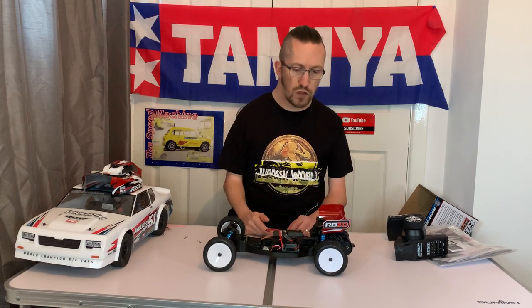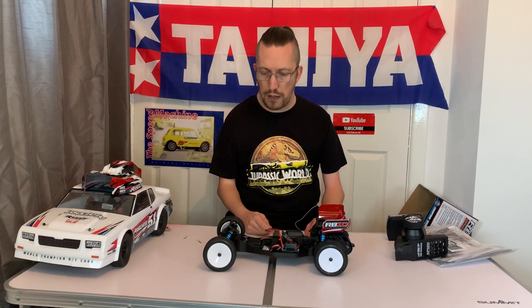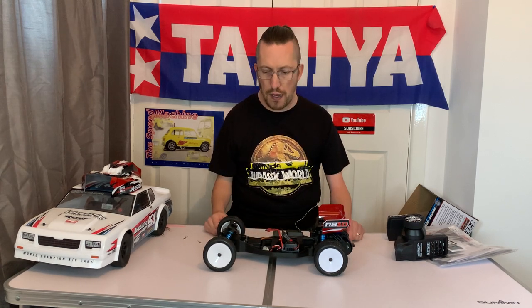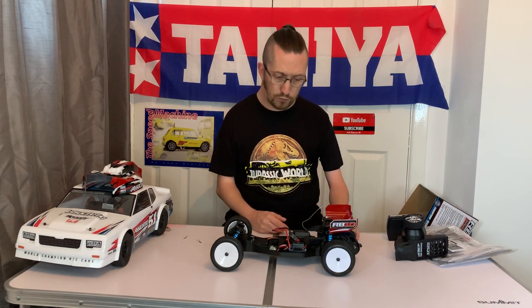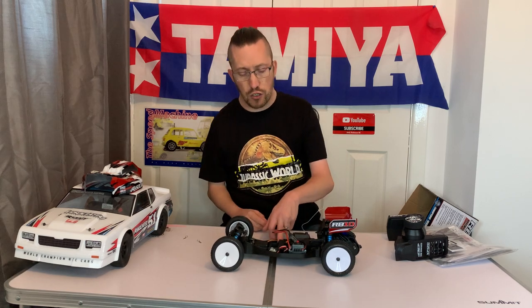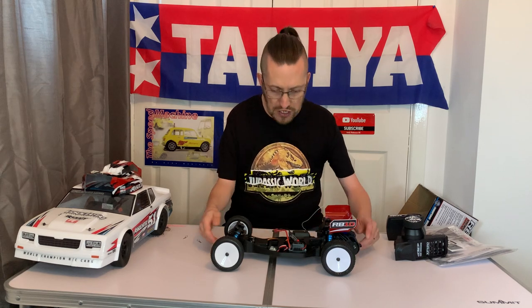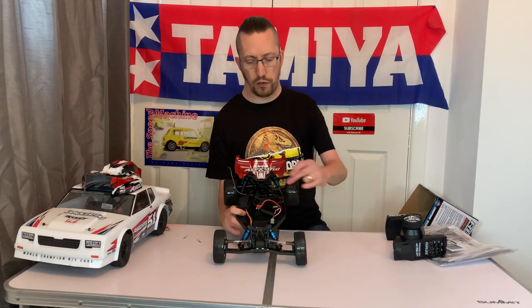Mid motors were becoming more popular and that was the direction things were going. Taken back to that era I'm sure it'd be very competitive with the top drivers, providing you had different electrics, different wheels and tires. It is based between an RC10 B5 and an RC10 B4 — the chassis is very reminiscent of the B4 design, allowing a stick pack to sit in the middle with electronics either side.